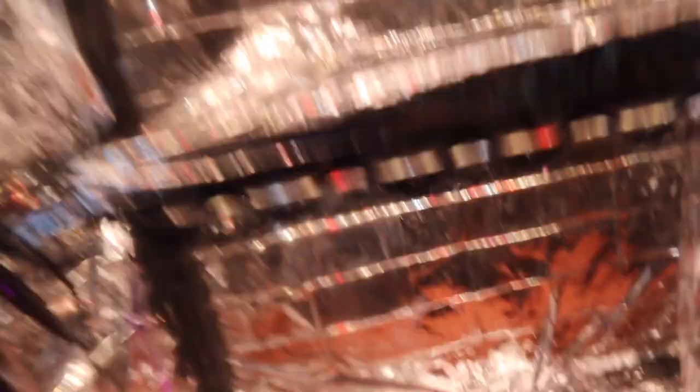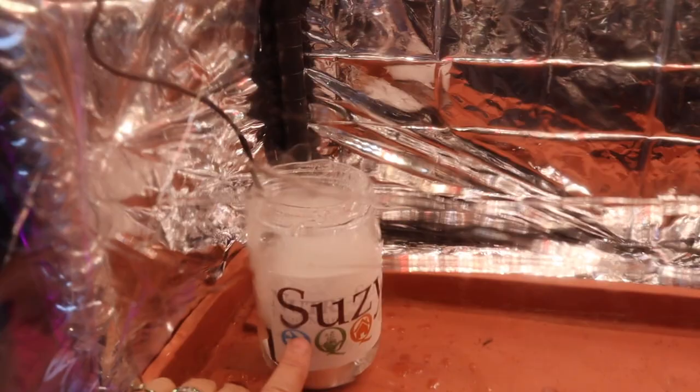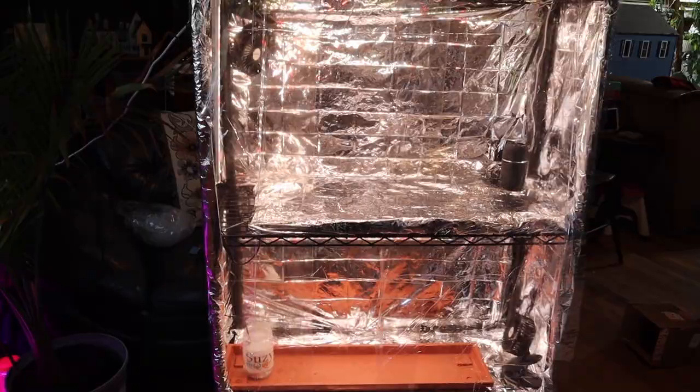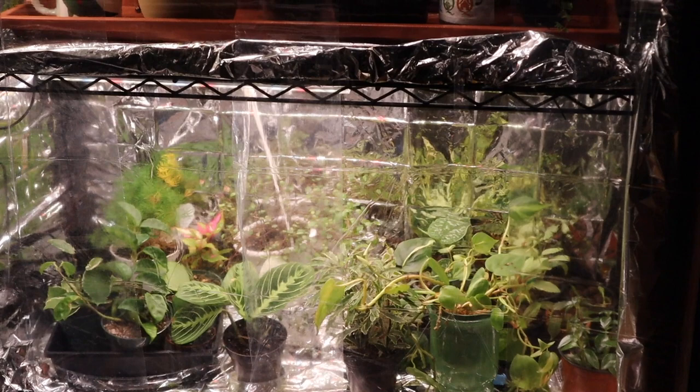This over here — just so you can see — is the fogger I was talking about, just put into a little container of water. We'll keep Suzy Q showing: Suzy Q showing at Plantique, Q Aquatics and Exotics, and Mini-AQs for my miniatures. I like it. Now let's get some plants in here and see how it looks. I've got my storage on the bottom, and you can see the foil rippling a little bit with the fan and the ventilation.